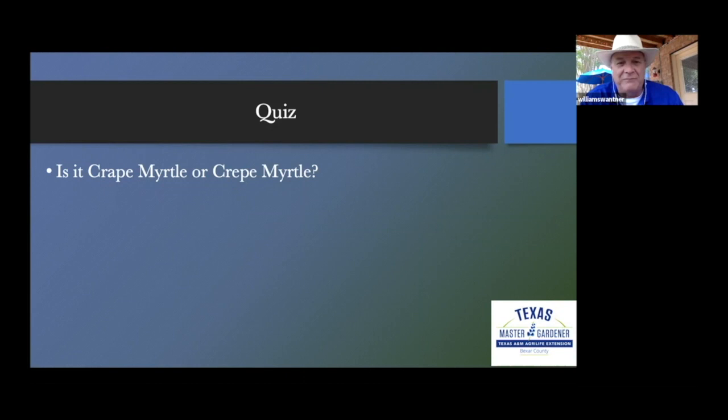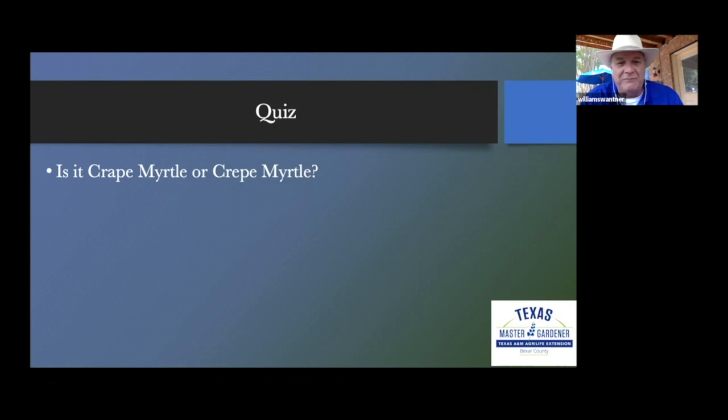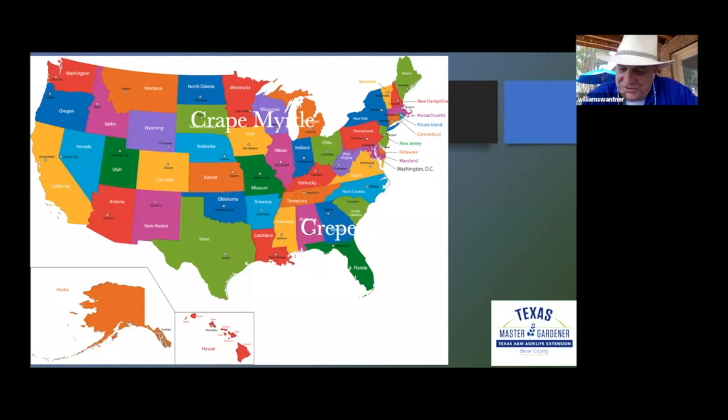So let's start with a little quiz. Is it crape myrtle with an A, or is it crepe myrtle with an E? The answer is, well, it depends on where you live. If you live in the north, it's spelled crape myrtle with an A. If you live in the south, it is crepe myrtle with an E. Us living in the south will assume that we are correct, but throughout my presentation you will see it spelled both ways because both are acceptable.